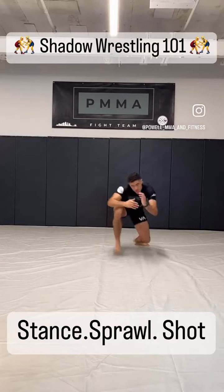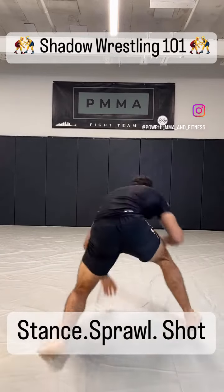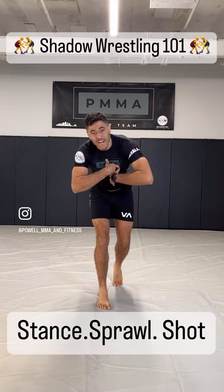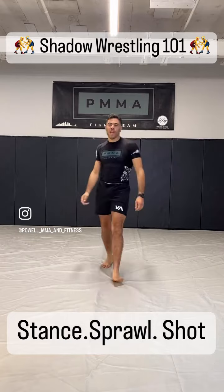Cardio, visualization, no partner required — let's shadow wrestle. What is up lovely people, it's Adam Powell with Powell MMA. Today, I'm going to show you how to shadow wrestle.